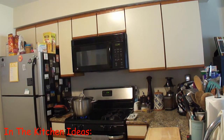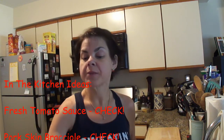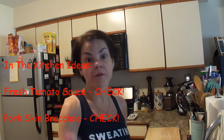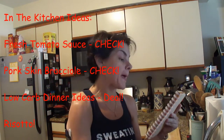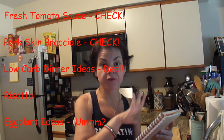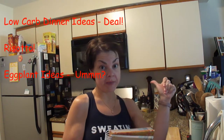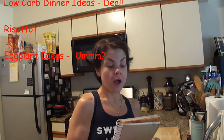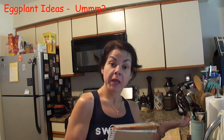In my last video I asked what you guys wanted, and this is what I got: you wanted me to do the tomatoes. I got a couple of requests for pork skin braciole visuals — I'm amazed, so I'm going to do pork skins right now. I also got a couple of low carb meal ideas I'll do soon, and a request for an eggplant dish.